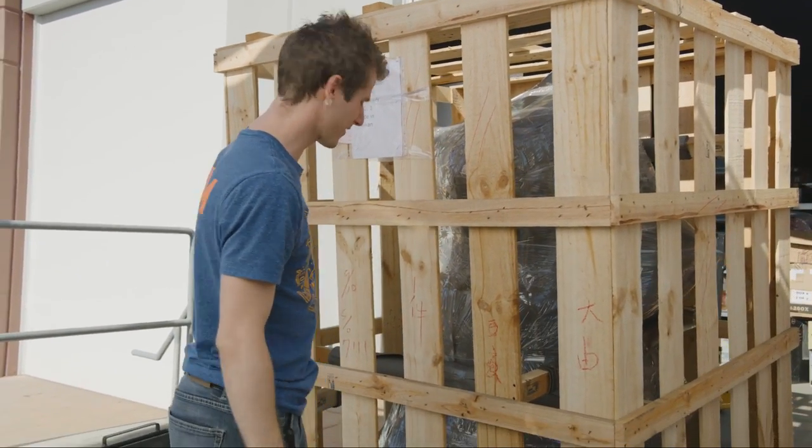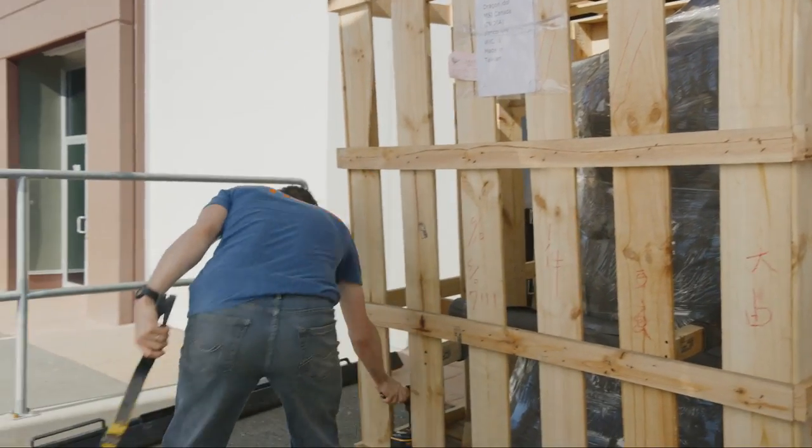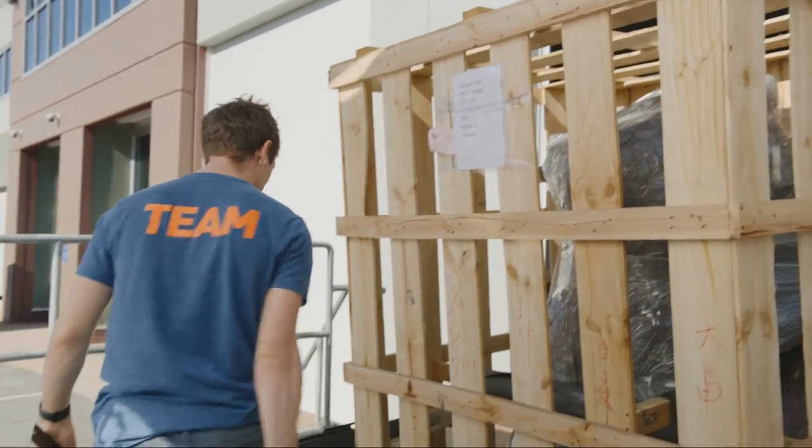I know there's screws on the side, Dingleberry. I'm stalling for time. I've got an electric drill right here with the right bit in it. I know there's screws on the side.